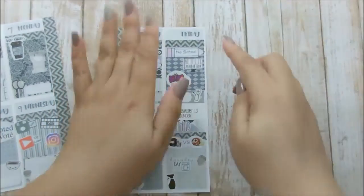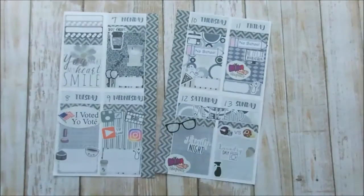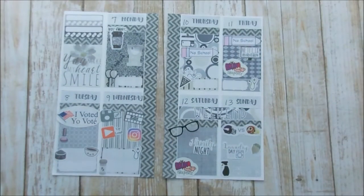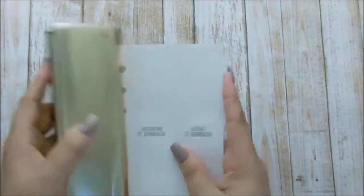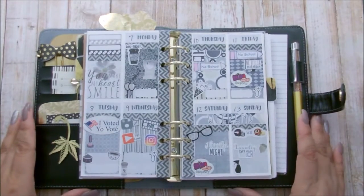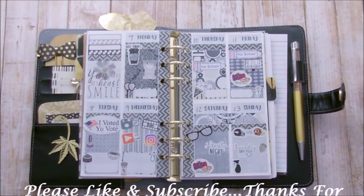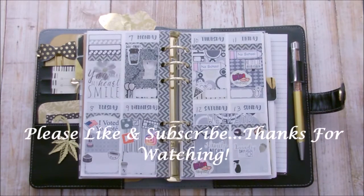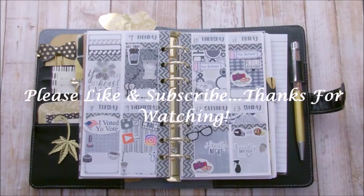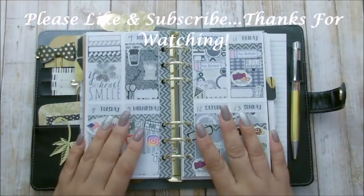I should be done putting down the date covers, and after this I'm just going to punch the holes and put it back into the planner. Guys, this is it — I love how it turned out. I just love all the gray hues, it's so freaking cute. I can't think of anything else to say besides I love you, and if you like this video please go ahead and give me a thumbs up, and I will see you in my next video. Bye-bye.